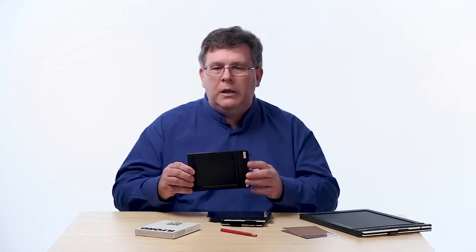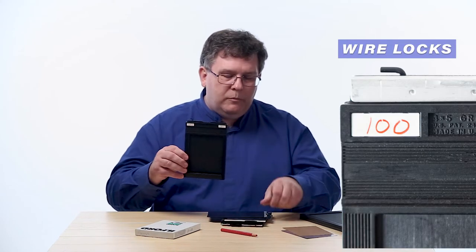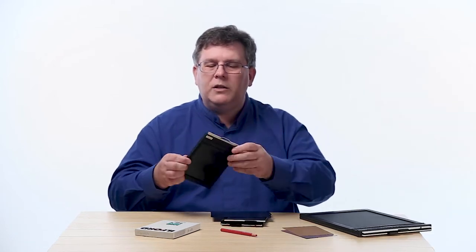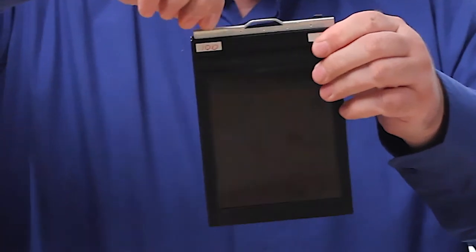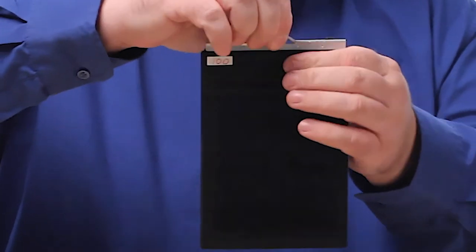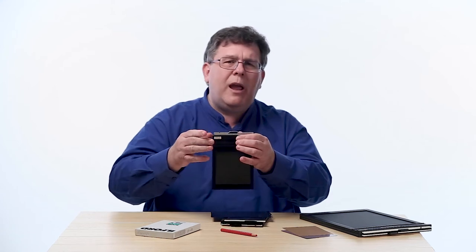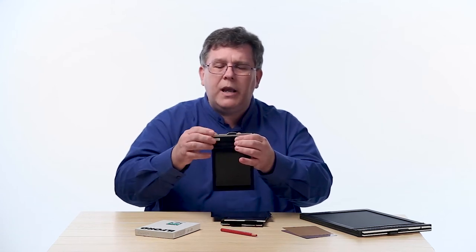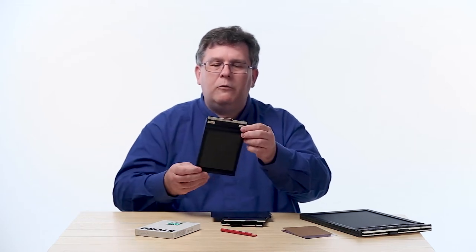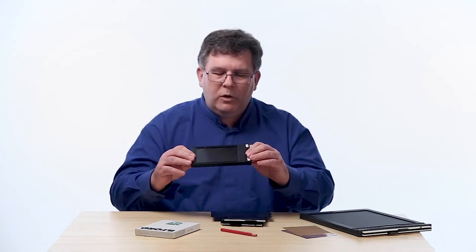At the top of the film holder we also have locks. If we take our dark slide and slide it into the film holder, the locks will turn and cover the top of the dark slide so it can't move up and down — this locks it in place in case they happen to slide out. Make sure that you use your locks when your film is being put away or getting ready to be used.